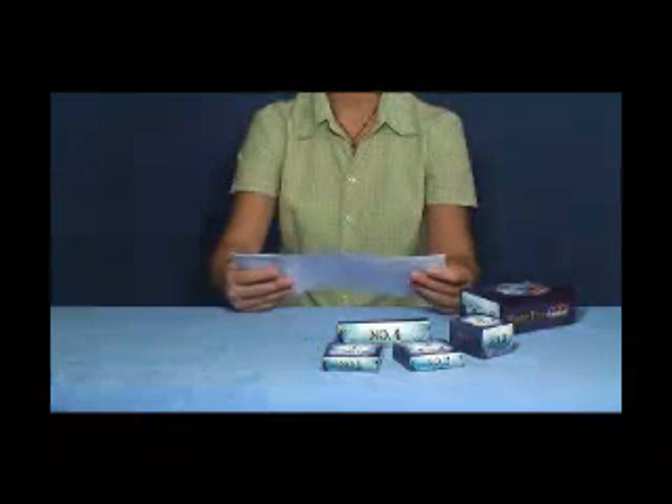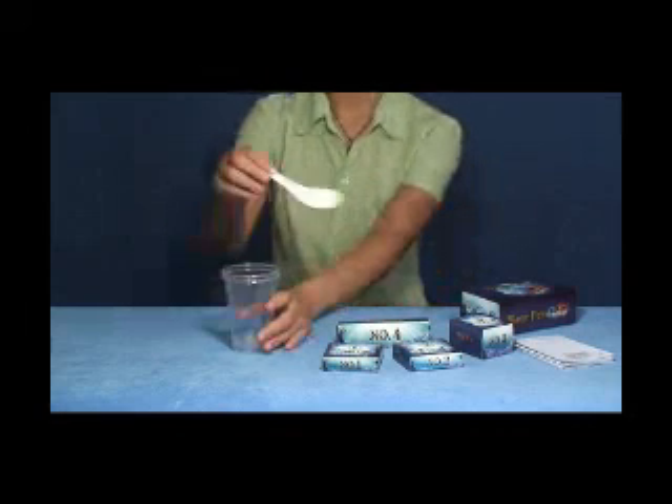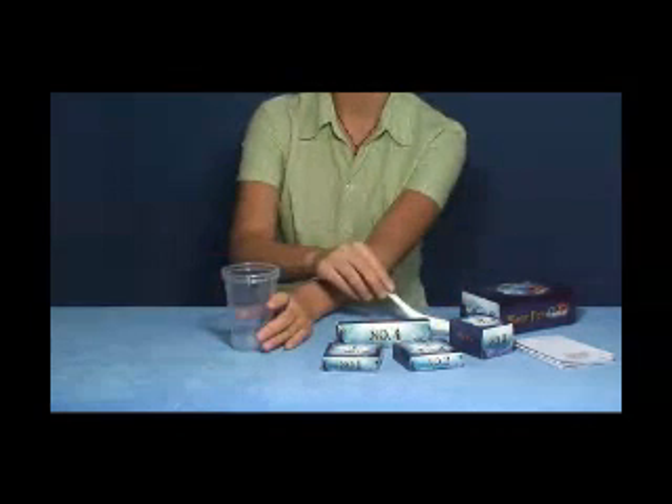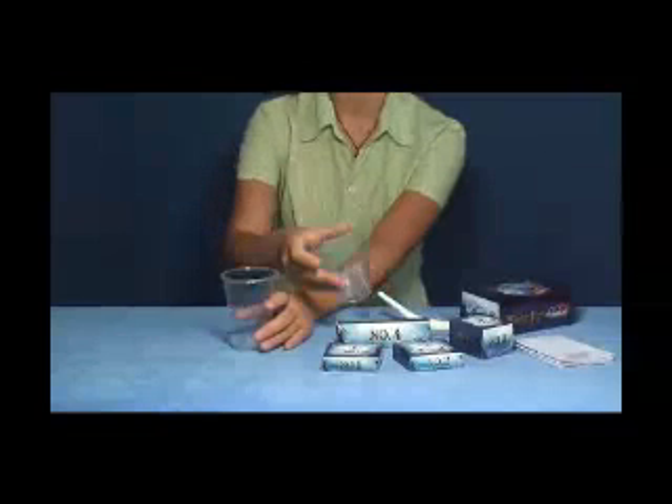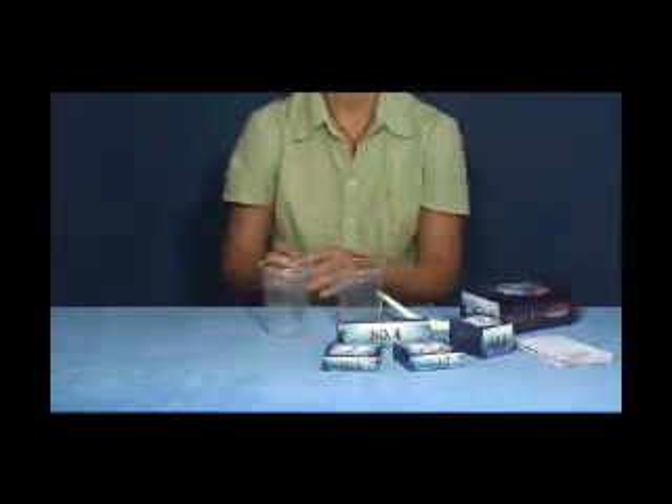Read the manual carefully and play the magic fish strictly according to the manual. Prepare a spoon and two clean and transparent vessels. The spoon is used for transferring baby fish. One vessel is for fish hatching and the other vessel for baby fish breeding.